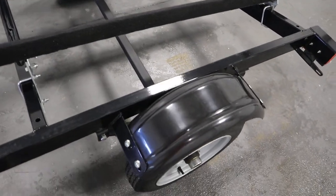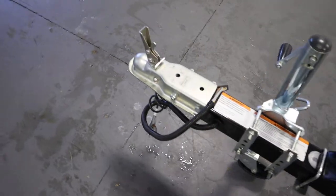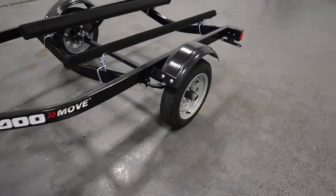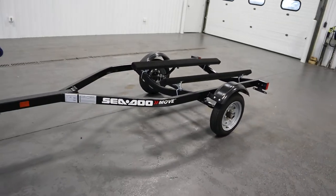It has plastic fenders, a 2 inch trailer coupler, a flat 4 light connector, along with safety chains. It also has bearing buddies and the trailer is sold as is.